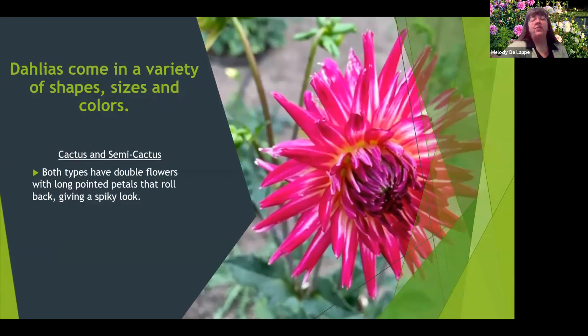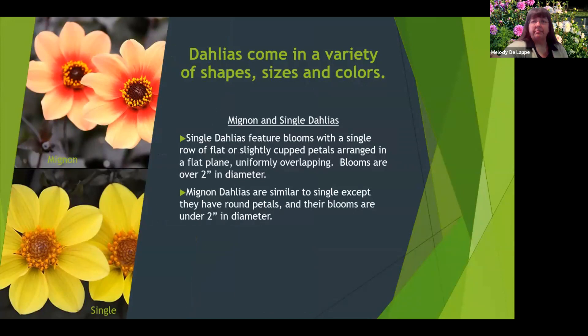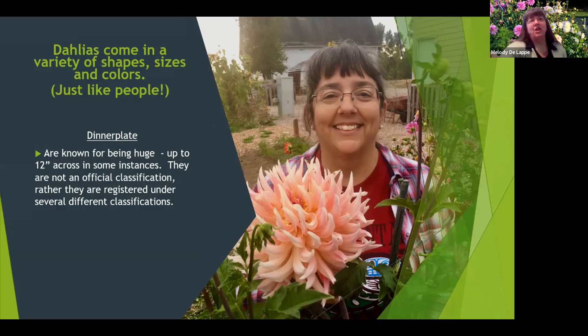Dahlias are wonderful because they come in such a variety of shapes, sizes, and colors. Here are a few examples: cactus and semi-cactus, decorative, pom-pom and ball which are very round, anemone and colorette with very distinctive features, mignon and single dahlias with lovely colors, orchid dahlias, peony dahlias, and water lily — another favorite of mine.